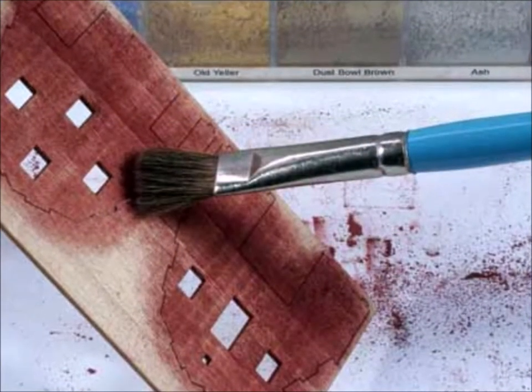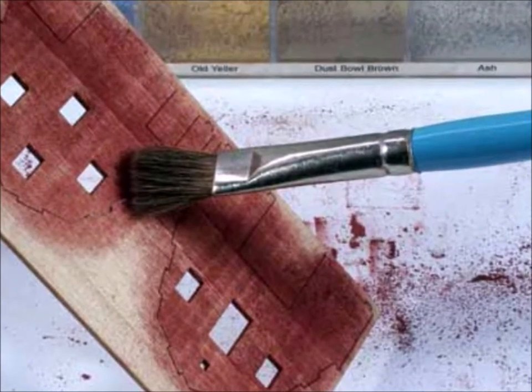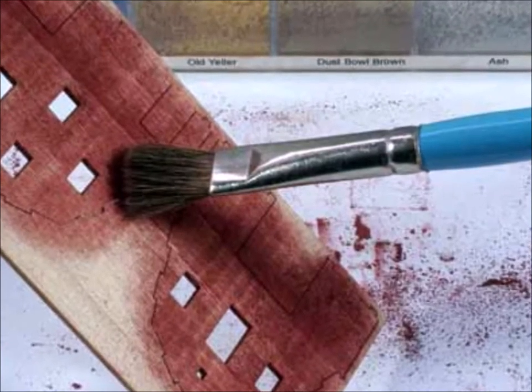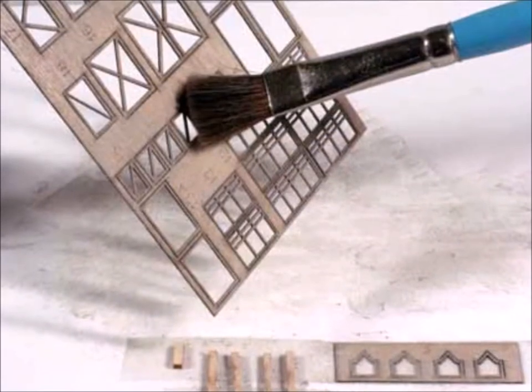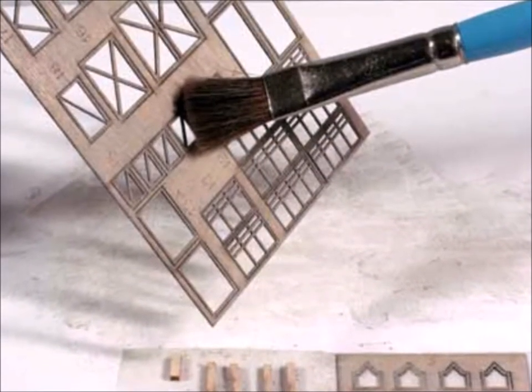Be really, really careful working with this stuff - it does stick to stuff that it isn't supposed to. Now the one thing I want to tell you about is these really fragile parts. Some of these wonderful laser cut wood kits are really fragile, so you want to be very soft.